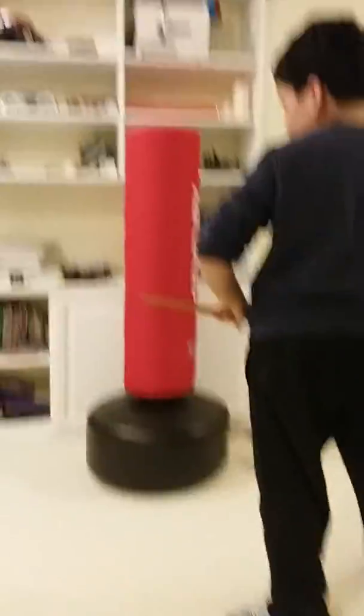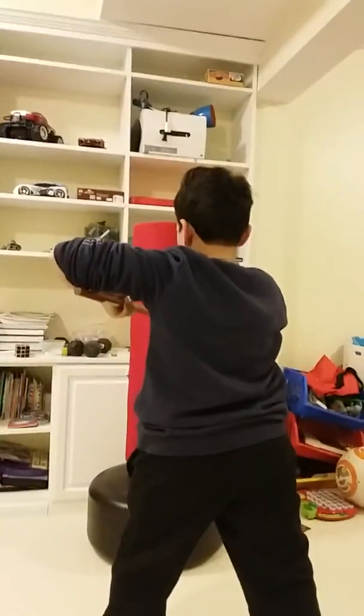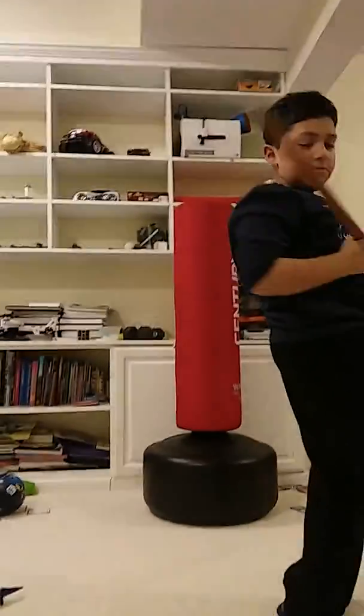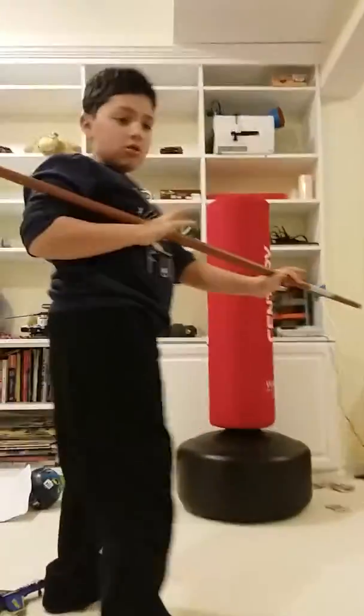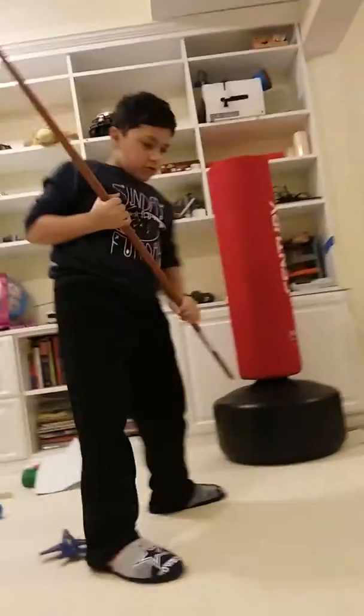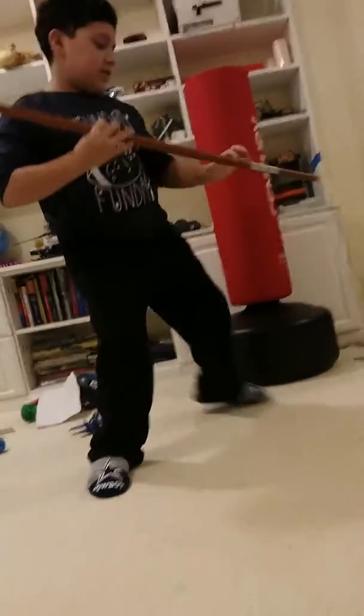So what we're going to do — I'm going to strike. What I can do is I'm going to spin around and then strike here. It's a spin strike. So you're right here. You're going to take this knee, spread it out here like this. Spin around, knee like this.